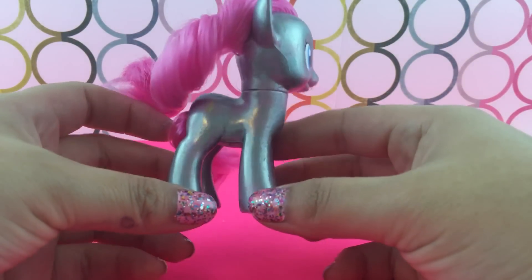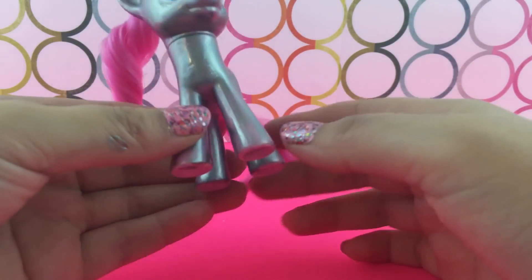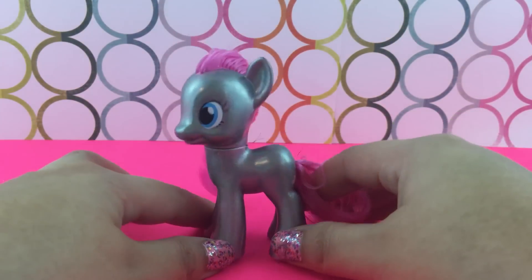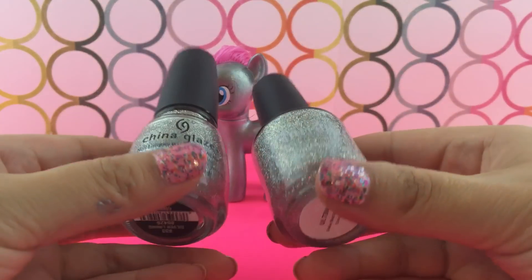Here she is with the first layer of paint on her — she kind of looks like some sort of superhero in a really tight costume or something like that. But on to the next step.